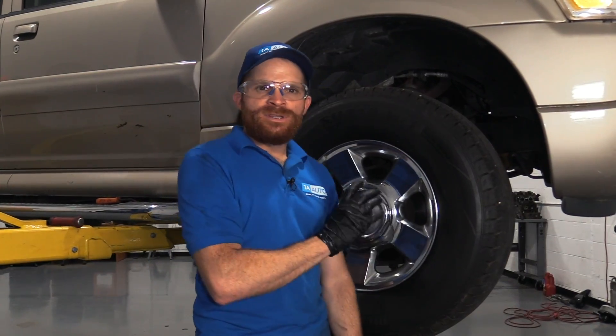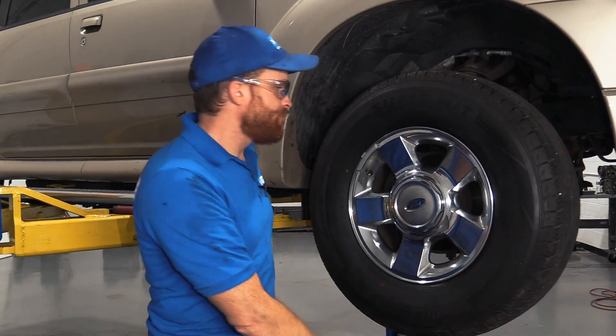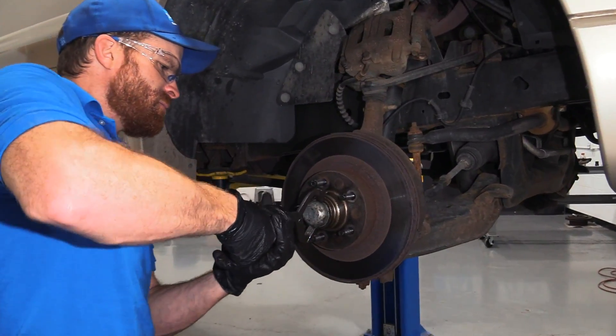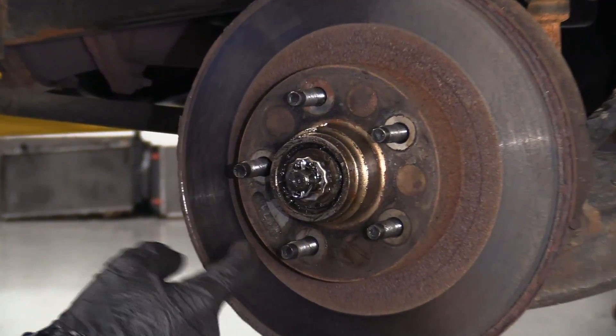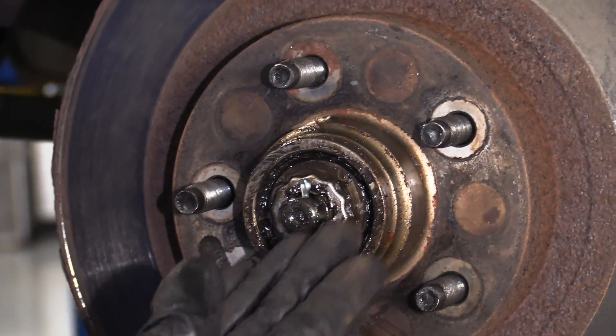Now we're going to look at the other side of the vehicle. We'll get the wheel off and inspect what's going on. With the caliper off, we'll remove this cover. Let's go with the assumption that you just removed the cover and you can see that it has beautiful, clean, new grease inside there. I'm going to show you how to give it a quick adjustment to get you down the road.